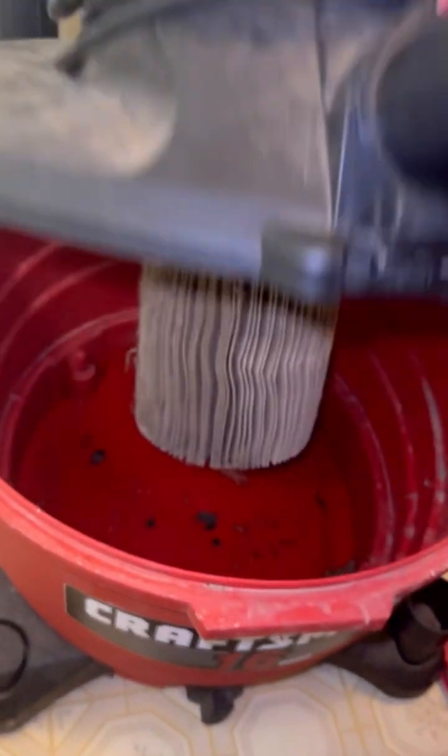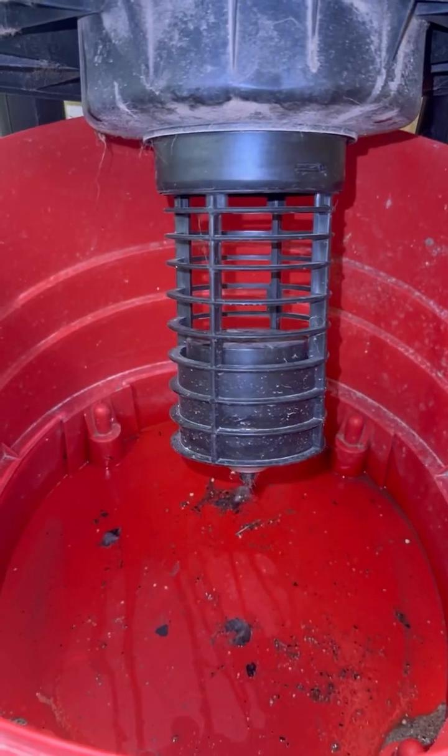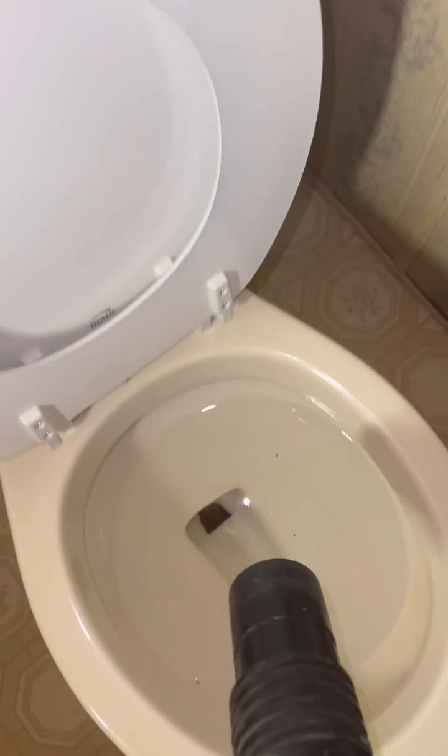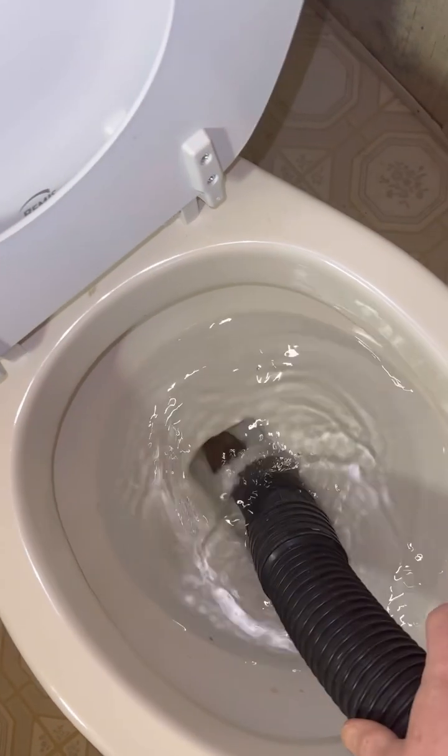Make sure you take the filter off your shop vac. Use the shop vac to get rid of the rest of the water.